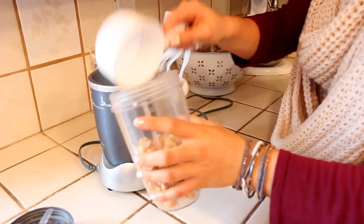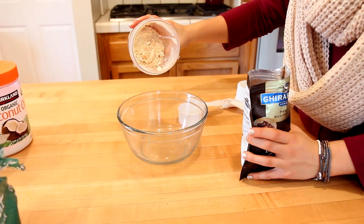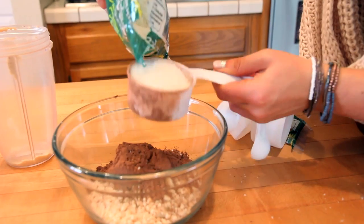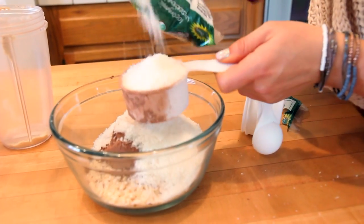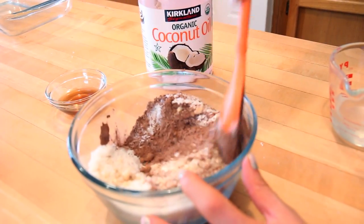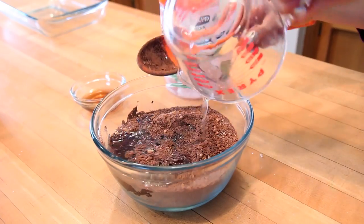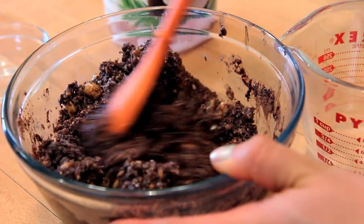Measure out one cup of cashews and then blend them and pulse them up, depending on how chunky you want your bars to be. Pour it into a bowl and then add half a cup of cocoa powder and then one and a half cups of shredded coconut and mix all of that together. Then with your melted coconut oil, add about half a cup into the mixture and mix it all together until it gets sort of sticky.